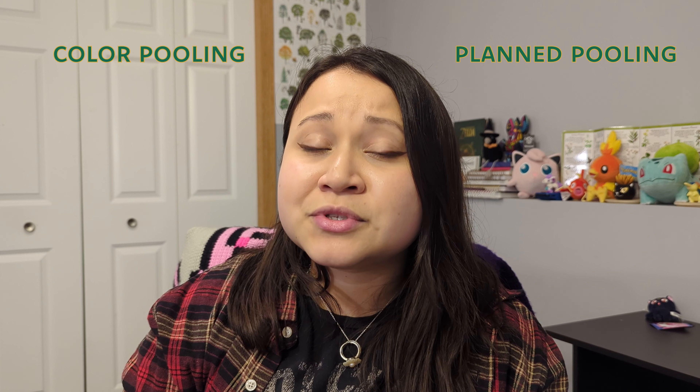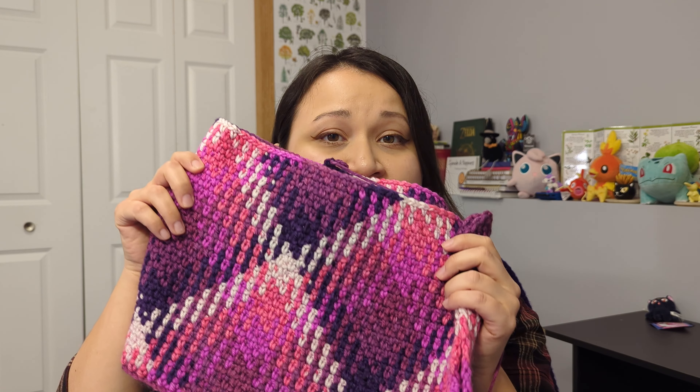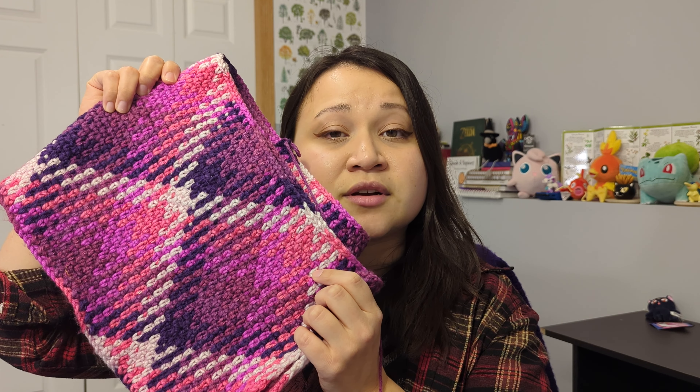If you have never heard of color pulling or planned pulling yarn, I would highly encourage you to look it up. There are many YouTube channels that focus just on that, and a lot of crochet experts have videos on this topic. Even if Red Heart is not selling this yarn as planned pulling yarn, that's technically what it is — and they have a whole line of pulling yarn. The entire deal is that you're going to use each color to make a certain number of stitches, and ideally you'll be making the same number of stitches with each color.